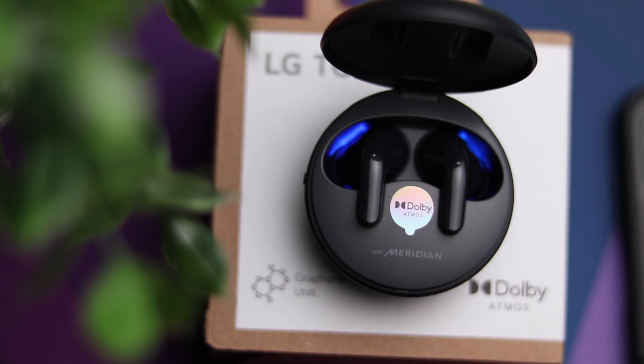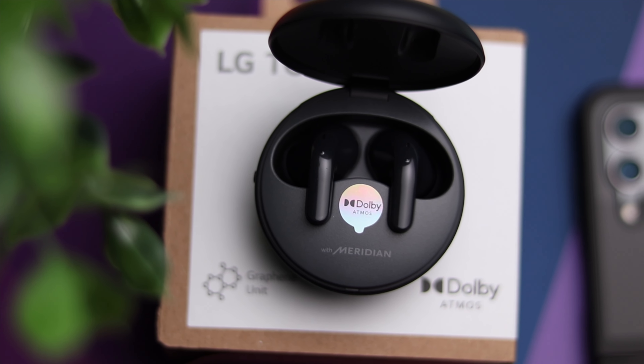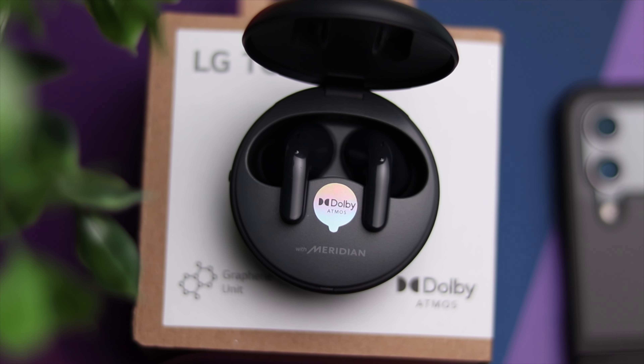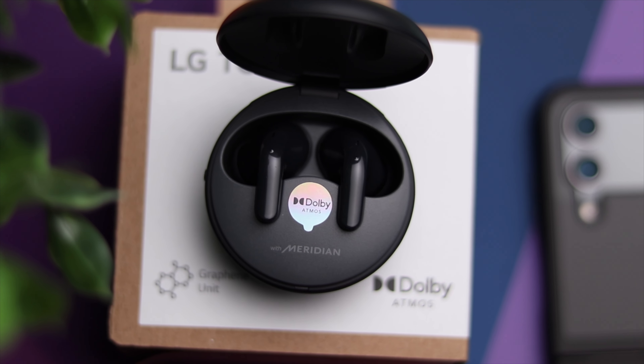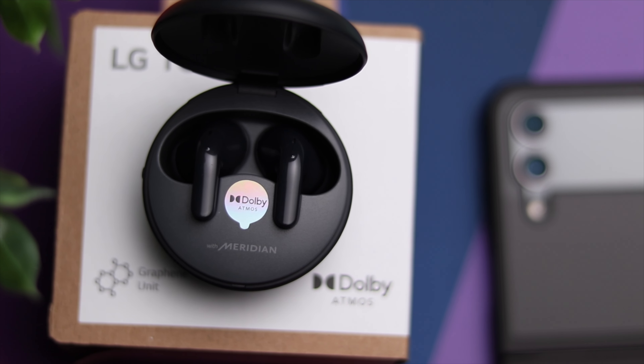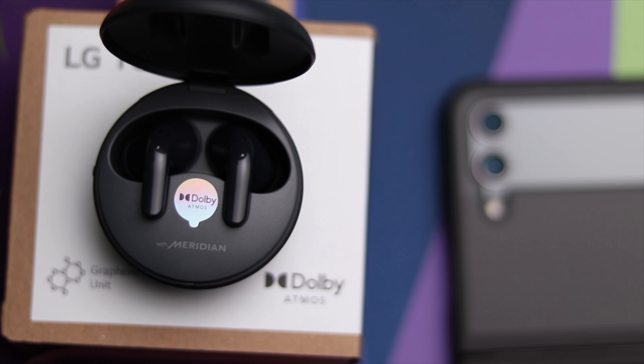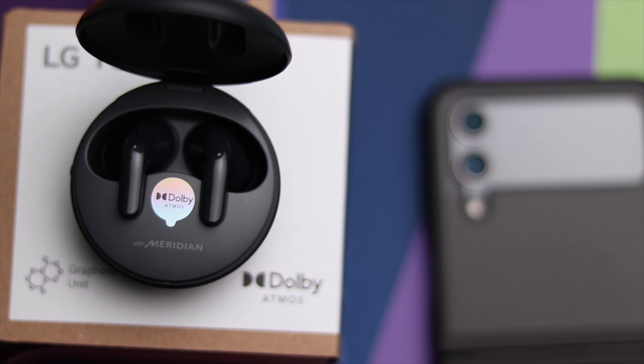As far as specs, the T90 runs Bluetooth 5.3 and supports SBC, AAC, as well as aptX Adaptive — compared to just SBC and AAC with the AirPods. You also have a dedicated gaming mode inside the app, so if you consider yourself a competitive gamer, that might be something to consider.